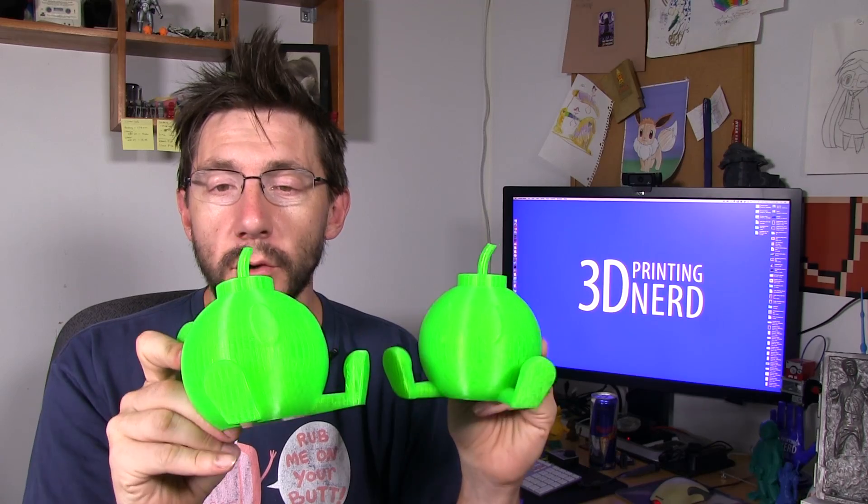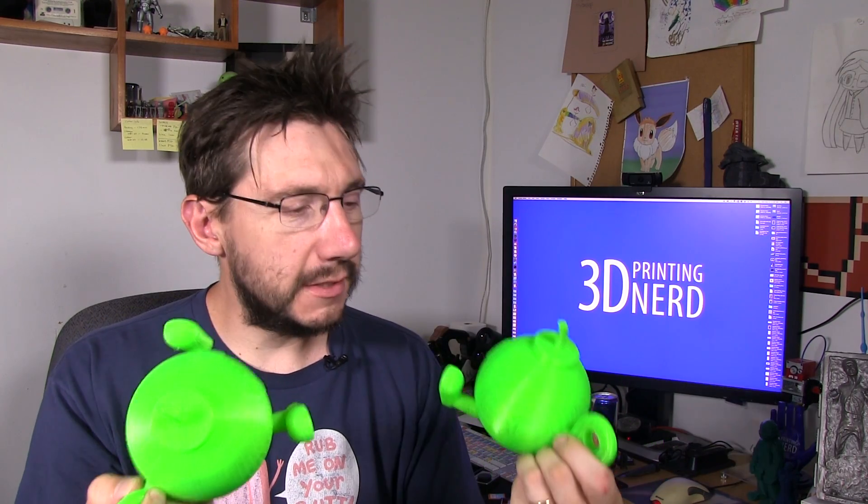I have to tell you, the Ultimaker did an amazing job at 0.15 with the 0.4 nozzle. The Matterhackers Pro PLA came through and has a marvelous finish to it. The Ultimaker 2 Plus is a fantastic machine. I do have a full review coming on this machine, but if these prints are any indication of how well it performs, I'm going to be able to recommend this machine with both thumbs up. This is incredible. If you want to pick one up, I put an affiliate link in the description.